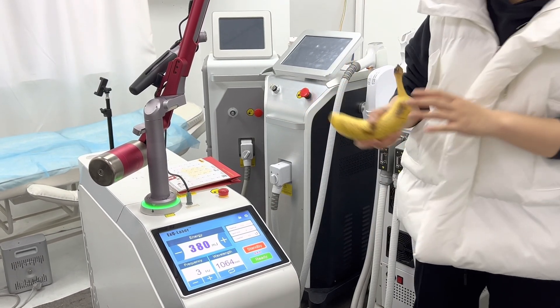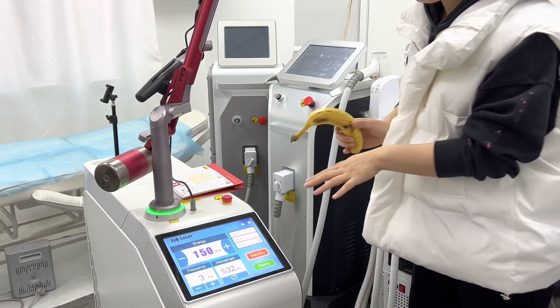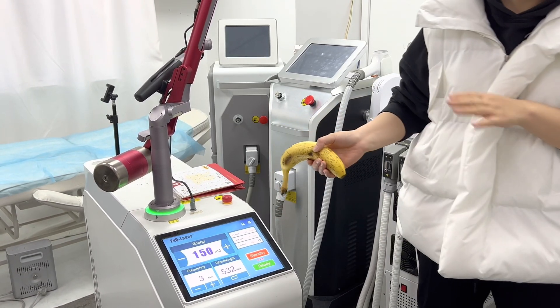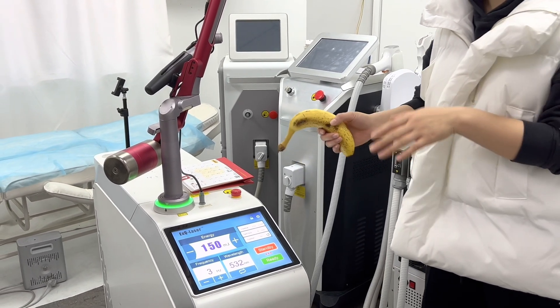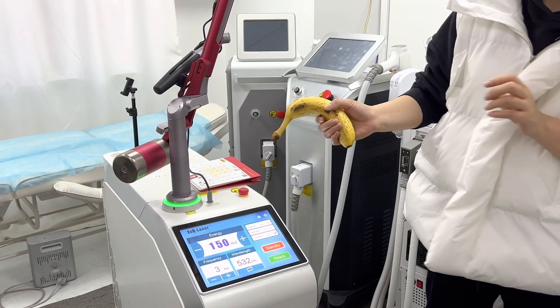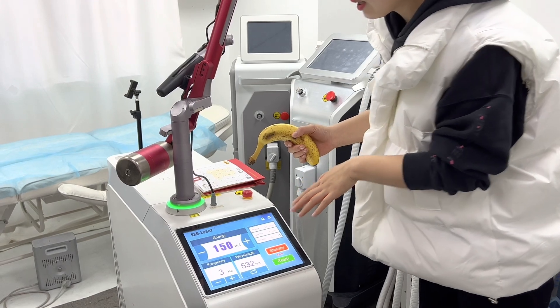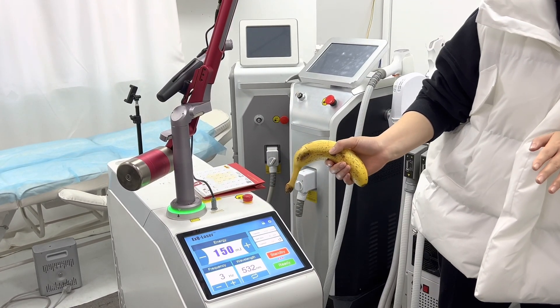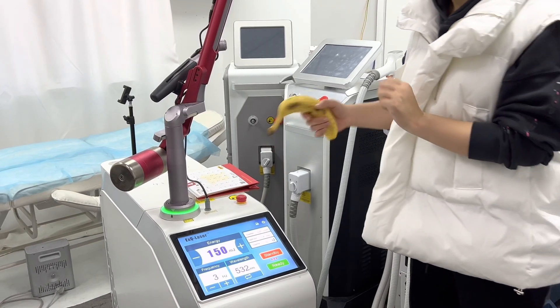For 532 nm, it's mainly used to treat red, brown, orange, purple, and some other light colors for removal. Besides that, 532 nm can also treat brown spots and age spots.